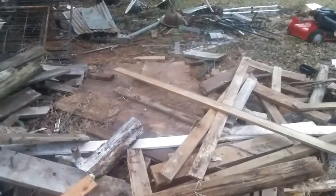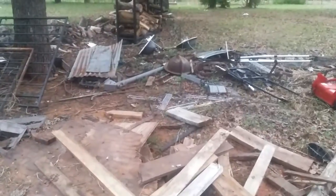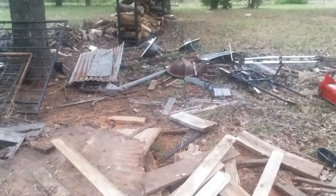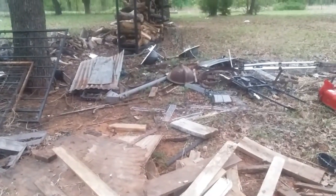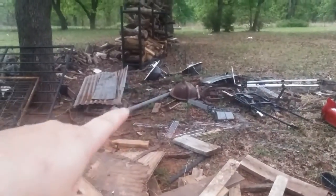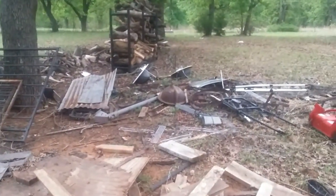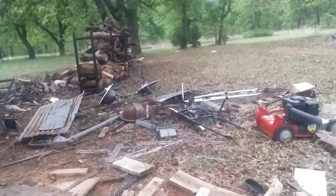We've got a bunch of scrap metal — that's just a whole bunch of mixed stuff right there that we've collected over time. I don't even know where it all came from or what we're gonna do with it. You can see we've got some cast iron sinks, and I think that might be one of the bathtubs way over there.